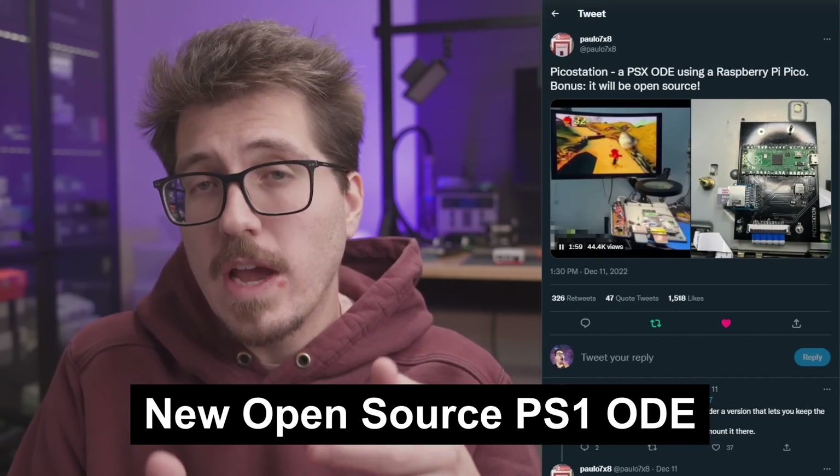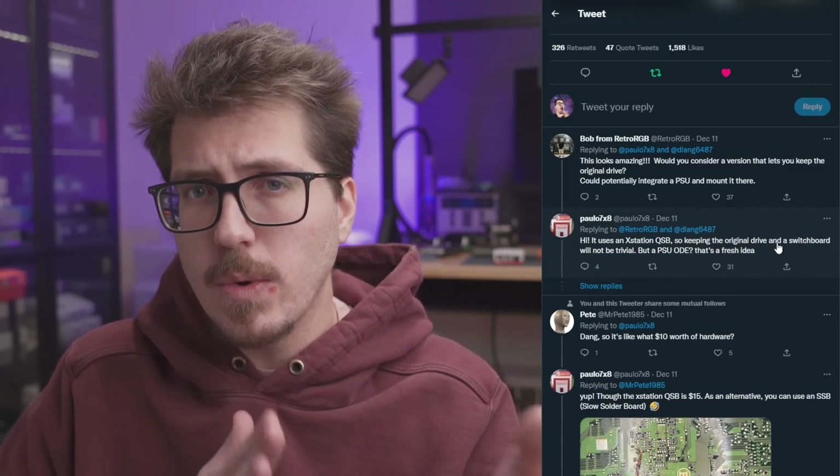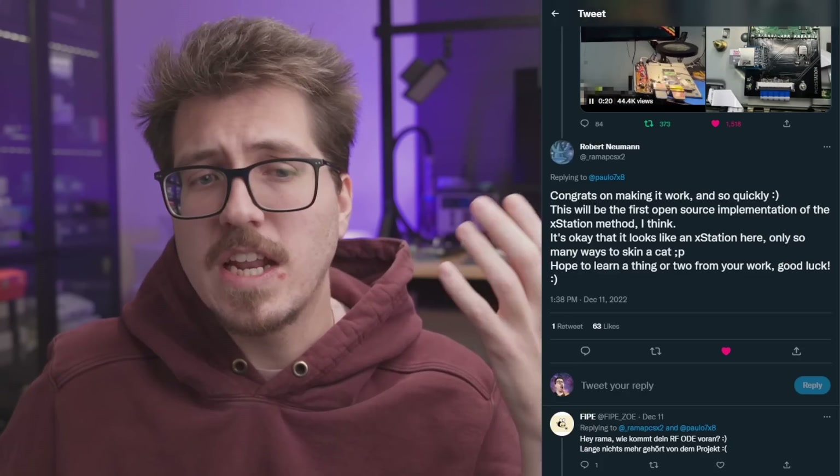It's not very often that we get to talk about new ODEs for any system, let alone the PlayStation 1, but Paolo7x8 on Twitter announced the PicoStation mod — a PlayStation 1 ODE using a Raspberry Pi Pico. And the bonus is it's going to be open source. Currently Paolo is using the XStation QSB to get information out of the PS1 and into their ODE. They posted a funny picture of what they call the SSB — slow solder board — which is a quick solder board where you still have to solder the remaining wires on the bottom of the PCB.